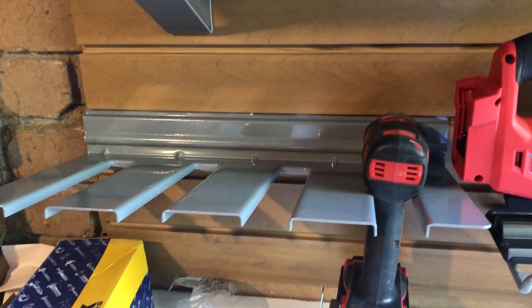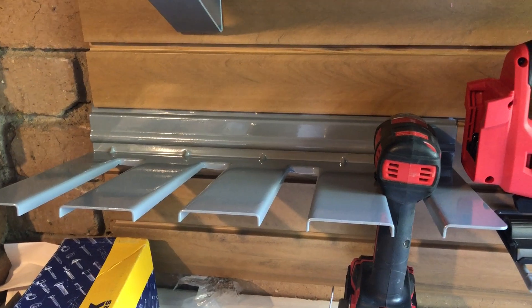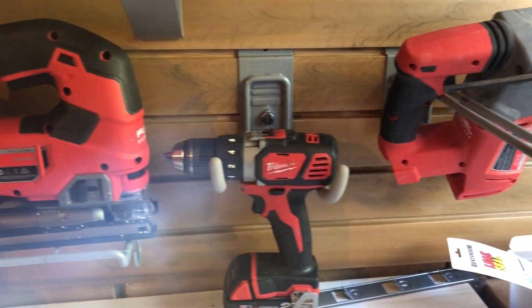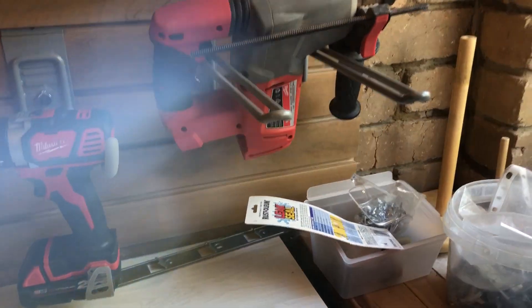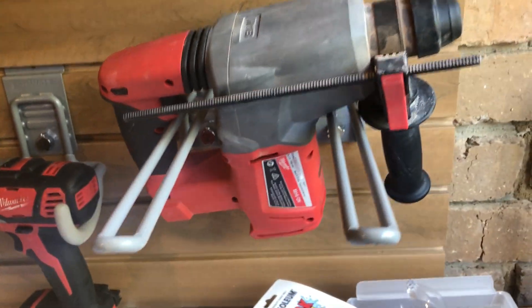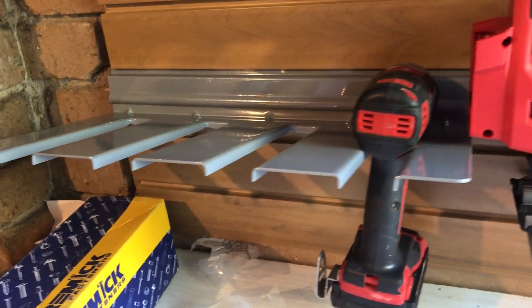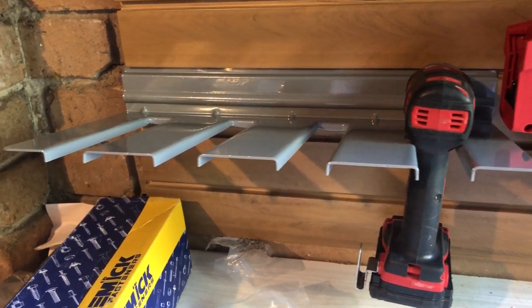Hi everyone, this is Arthur from Storwall. In this video I'm going to focus on power tools and storing your power tools. I want to talk through a few of our various accessories here, from shelves through the brackets through the hooks — we've got a big range and I want to show you each and every one of them.